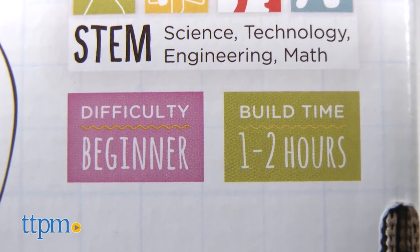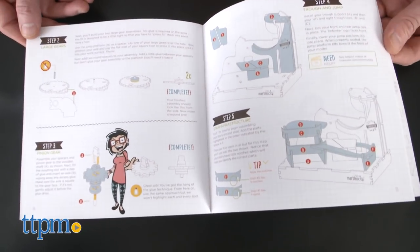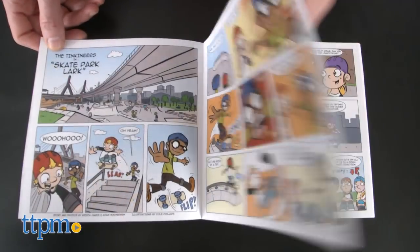The detailed instructions not only do a great job to help with assembly, but include a fun comic book explaining the basics of physics.